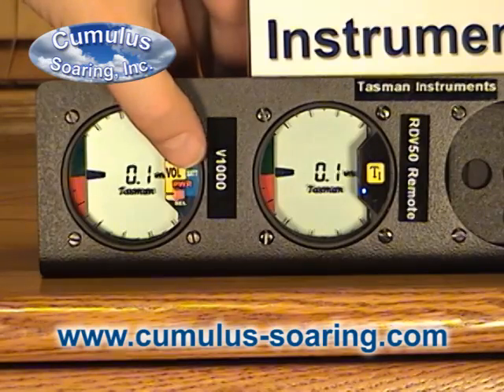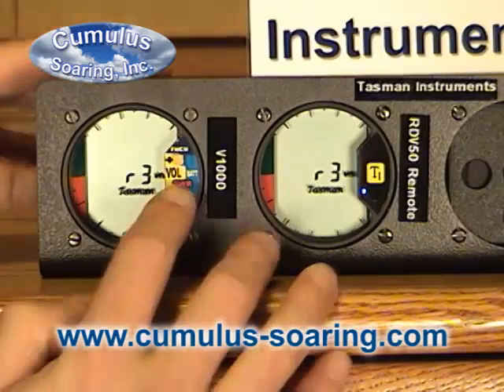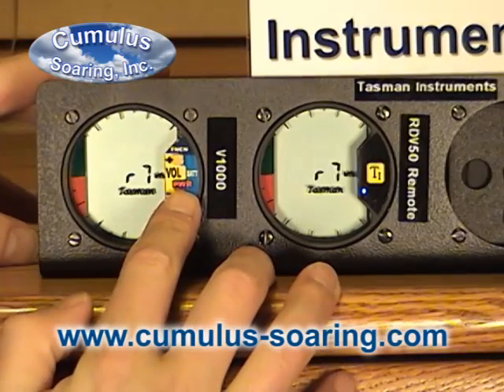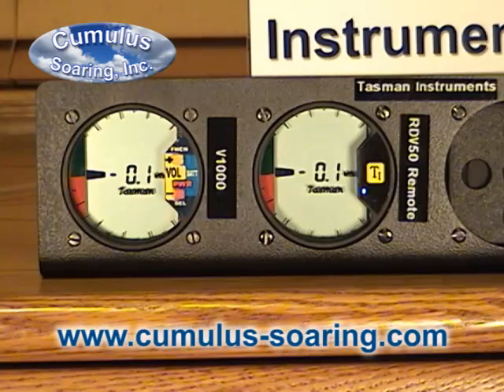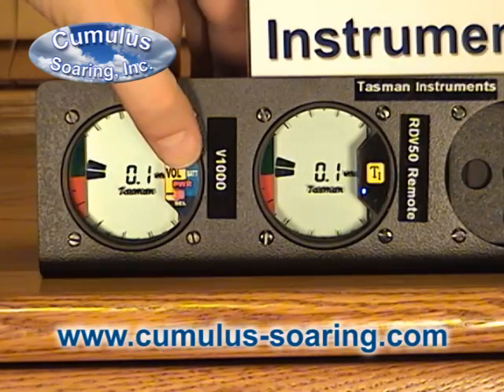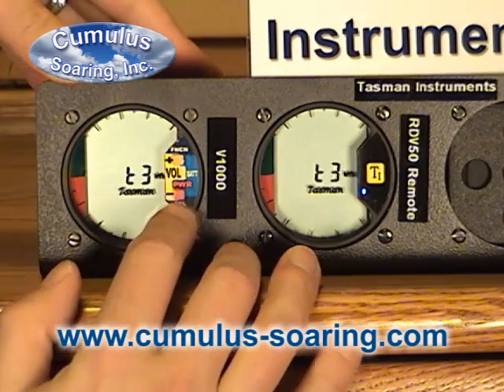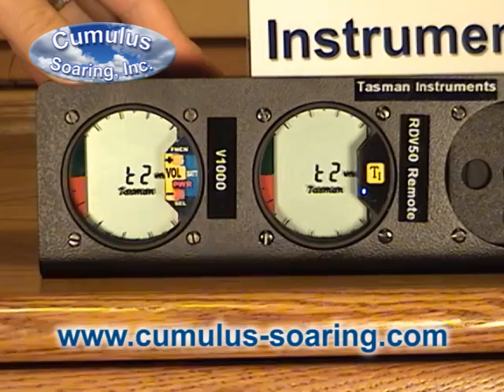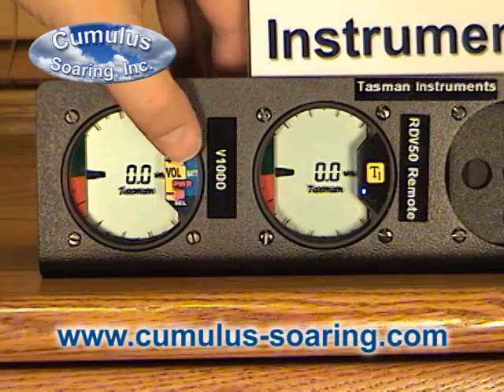There are also some sync tone settings you can adjust. The default is to have a two-knot dead band, with the tone set to T2. I'll change the response to fast so we can see how that functions.